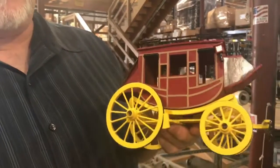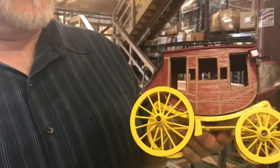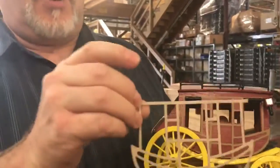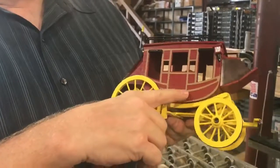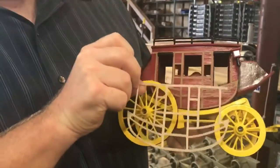This happens to be the stagecoach, which is one of five different wagons that we make, and this is the part that we're going to be die cutting. We die cut this and it becomes the trim, which is attached to the front of the wagon.